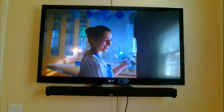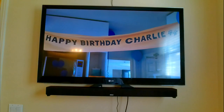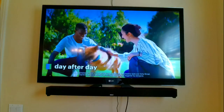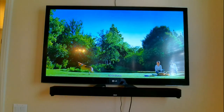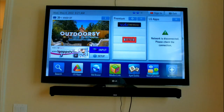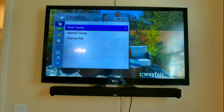Let me go ahead and go back to the TV and let's do a short range signal and long range signal antenna comparison. So once you install your antenna to your TV, the first thing you want to do is go to your TV settings. Depending on the television that you have, the procedure is going to be different, but you always want to go to your TV settings and do a setup and you can do an auto tuning.